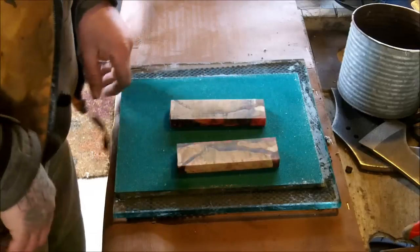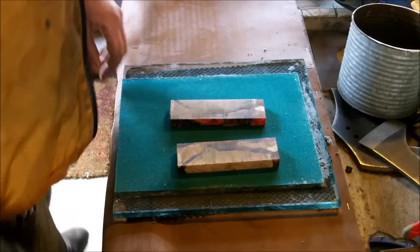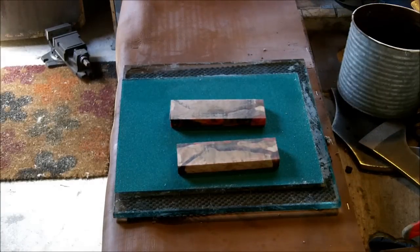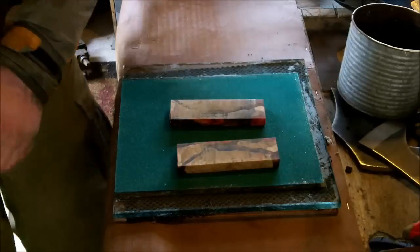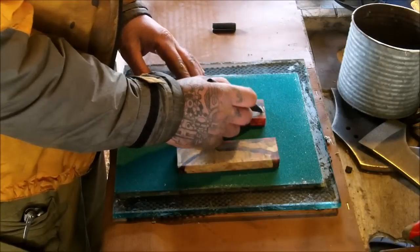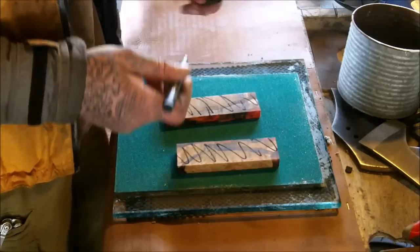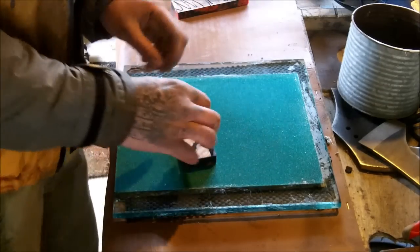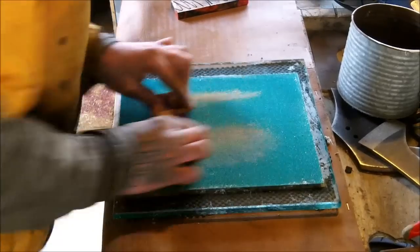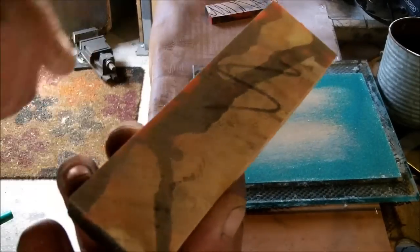All you then do is take your two blocks of wood and a pencil — or a pen, that kind of pen — just mark on the back surfaces. And it's a simple case of rubbing them on the glass. As you can see straight away it's knocking off the high spots.